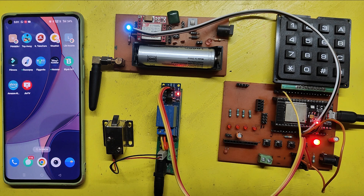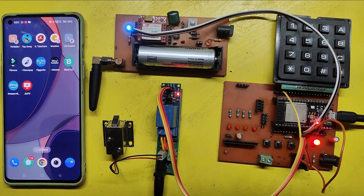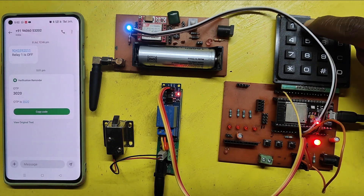I made an OTP-based door project using SIM 800L and NodeMCU ESP8266. Press the push button to send an OTP to your registered mobile number. In this project, I have stored the admin number in the program. Enter the OTP using a 4x4 matrix keypad.